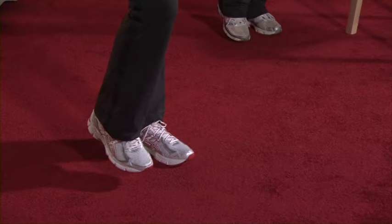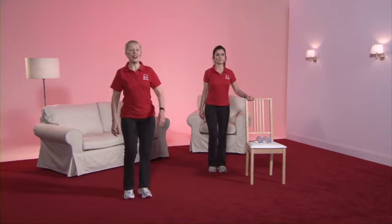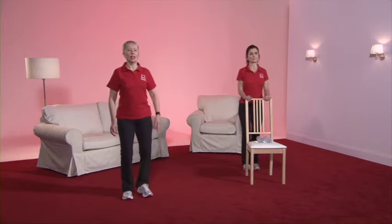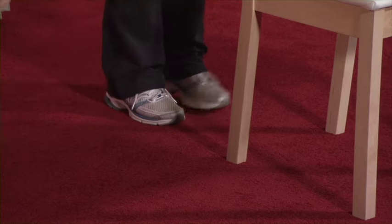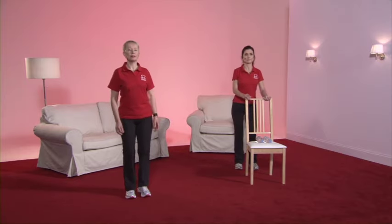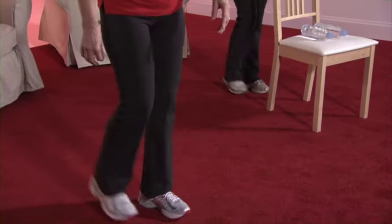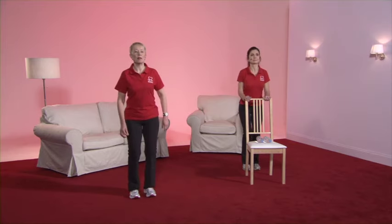And it's back to the march again. The leg is now going to the side — a gentle tap, not taking the leg too far, with the weight firmly on the supporting leg. Now the leg is going behind, keeping the heel high, just tapping with the toe.